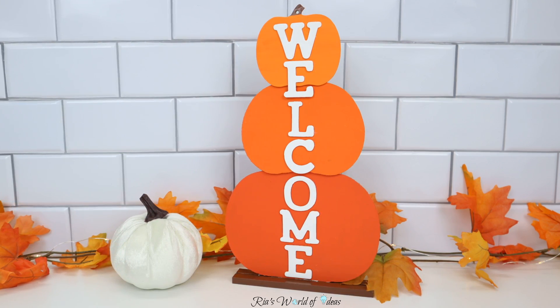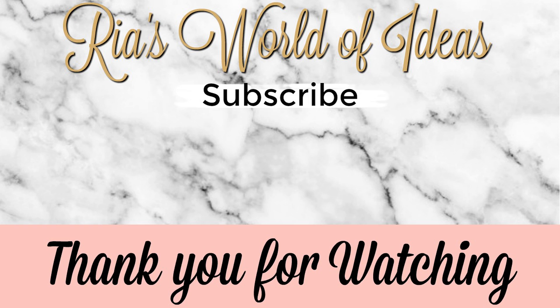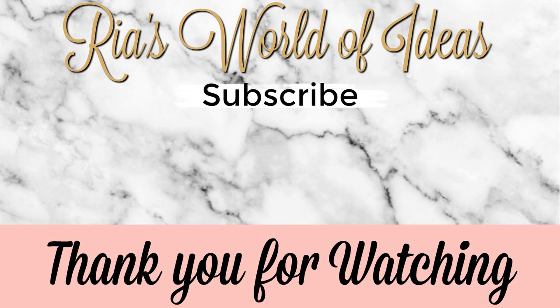Don't forget to click the picture in the middle of the screen to subscribe to my channel and get notifications on all my new videos. Check out the other two videos posted on either side of my picture — have a great day!